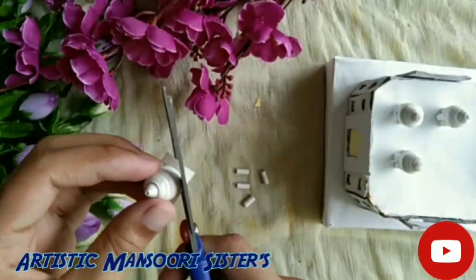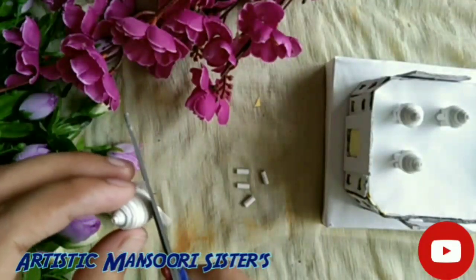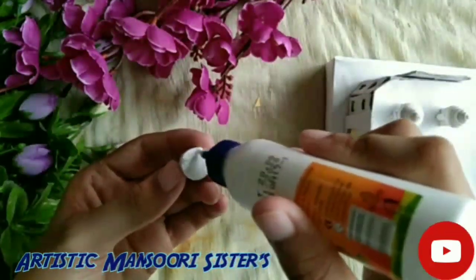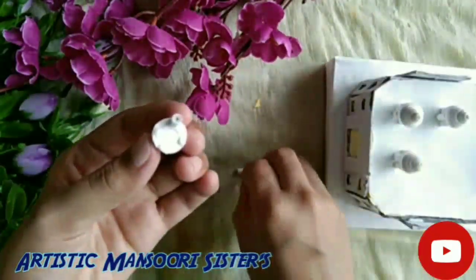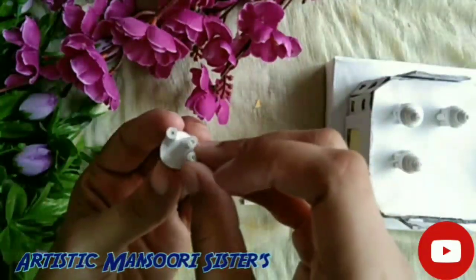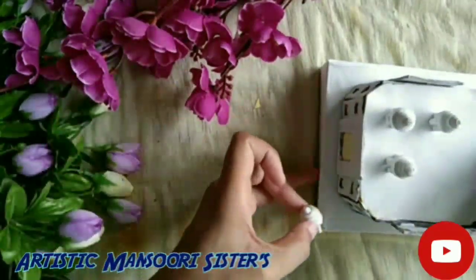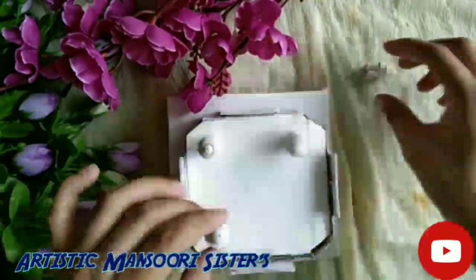Cut the excess part of the paper and paste the pillars we made. Paste all the four domes we made on all four sides.